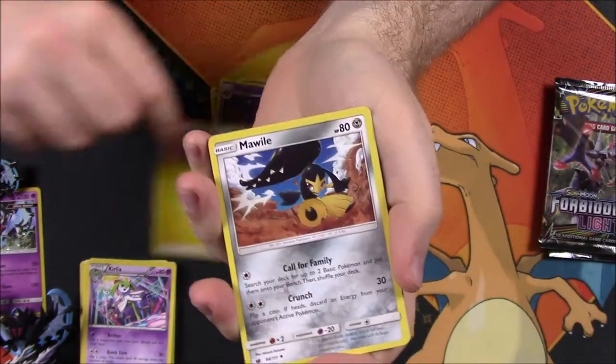Is it holo? It is holo — that's awesome! We got at least a somewhat decent card. Then we got Electric Energy, Mawile, Alolan Graveler, Staravia, and the code.